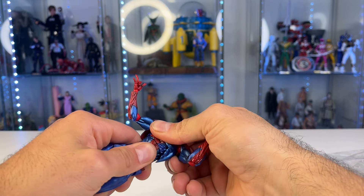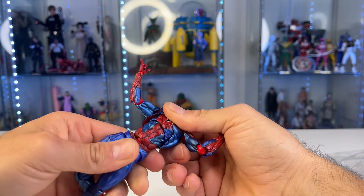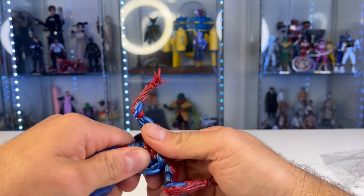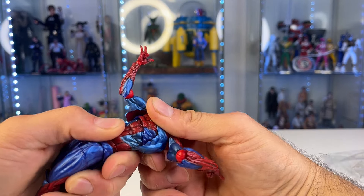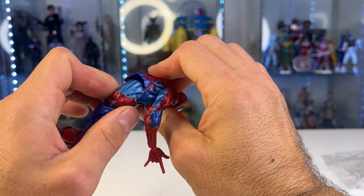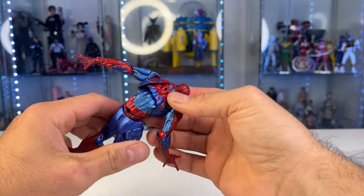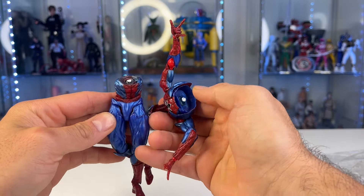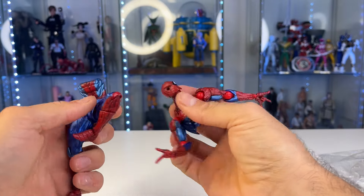I just heated him up a little bit to try to get this top torso loose — I don't want to break it. The bottom torso seems okay, but this top torso... oh no, it's broken. Yep, okay. So yeah — that was never gonna work anyway. It's soft plastic. This wasn't cheap either.